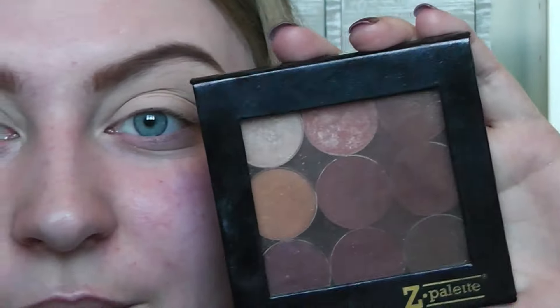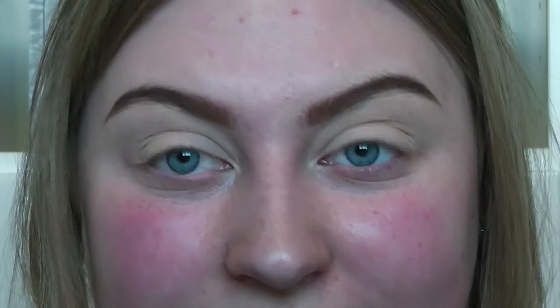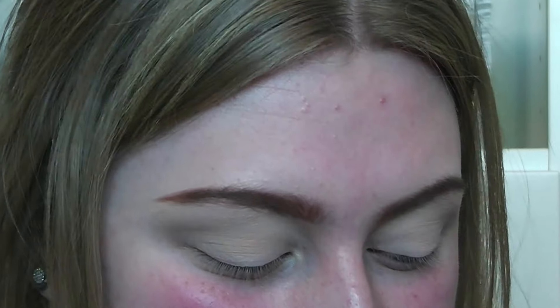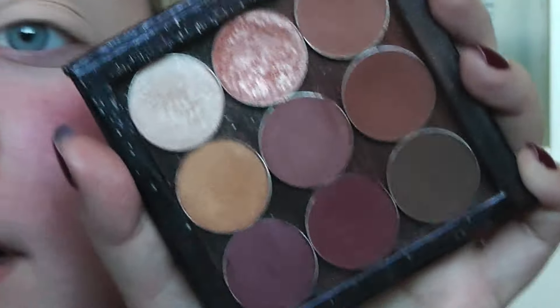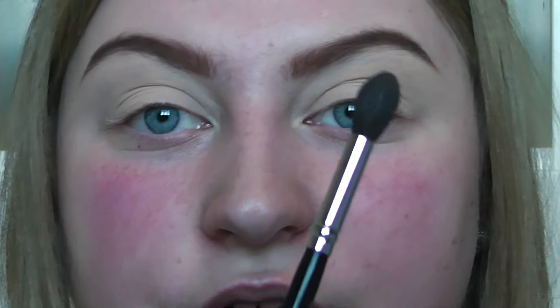Now I'm going to choose some shadows from my Z palette that I made myself — these are all Makeup Geek eyeshadows. I got this on Beauty Bay. Makeup Geek is really hard to get in the UK, but Beauty Bay do sell the shadows now and Z palettes, which is amazing. I've picked some of the shades that everyone loves and that I thought would go really well together. I'm going to start off with this colour here which is Frappe, using the Morphe 504 brush. I'm going to use this as a transition colour and just get a tiny little bit and buff it on the outer corner and through the crease.